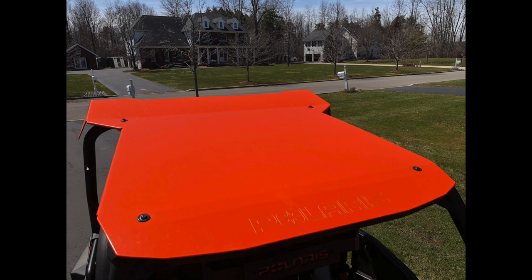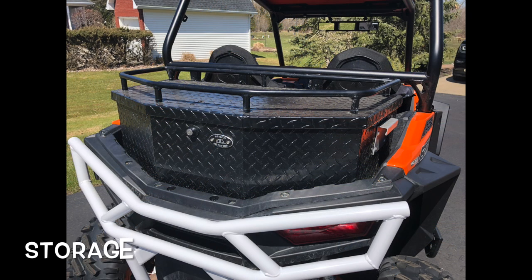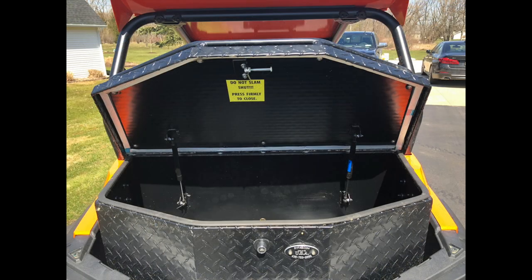A roof protects me from mud — that's why I like it. It also gives a little protection when it's raining, but really it's to keep mud out of the cockpit. I bring repair tools, a chainsaw, a razor saw to cut trees that fall across the trail, food, water, a change of clothes, and sometimes something to sit on. So I always add storage boxes — Rye Fab is an excellent manufacturer. Their boxes are made in the USA out of aluminum diamond plate, very light, easy to take on and off, and this one has a rack on the lid to strap things down.